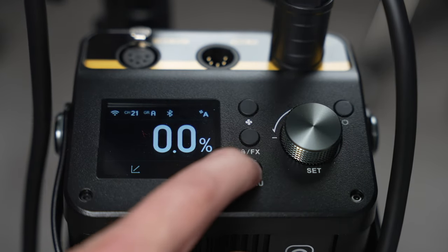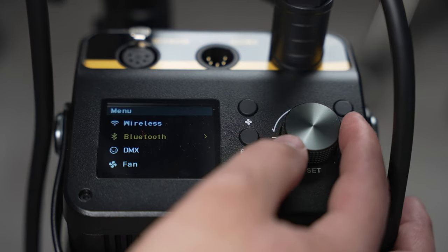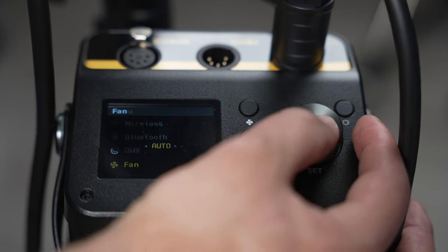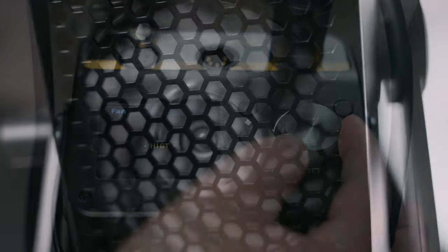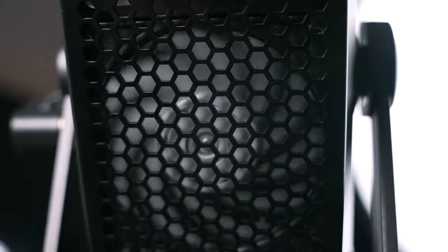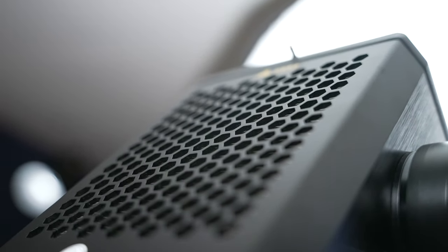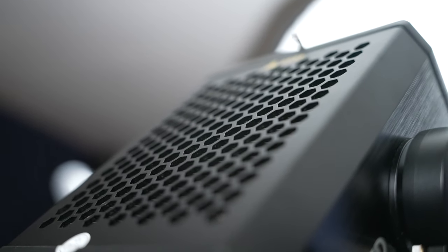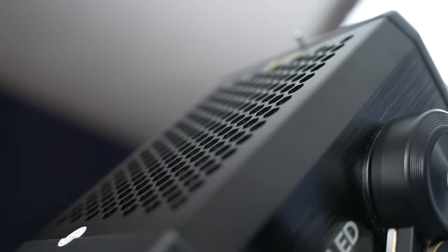Within the menu, you get Bluetooth and wireless options, along with DMX compatibility options. We also have the option to turn on and off the fan and set it to automatic mode. The heat sink on the system works very well. The fan is rather large but pretty quiet — it's actually on right now. You have one fan inside the M600D and another fan within the ballast itself.